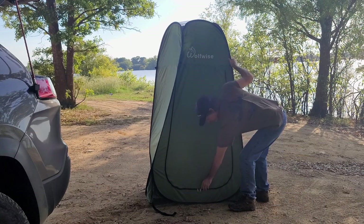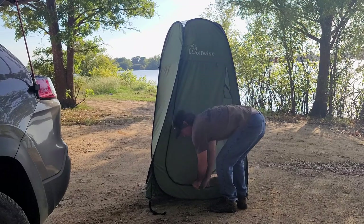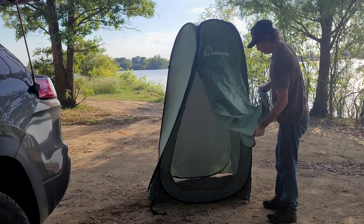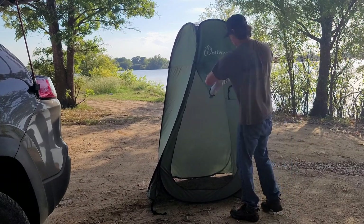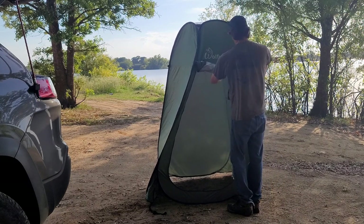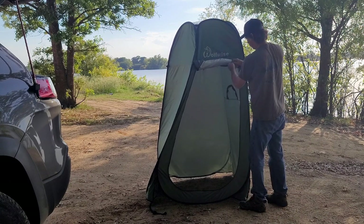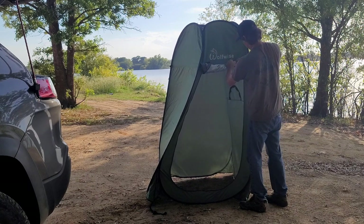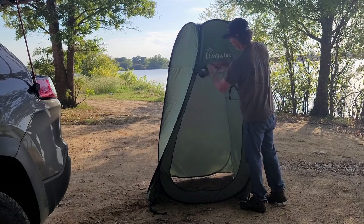This is your door. You have a double zipper door. And you can roll that door up. There are loops that will hold this in place on both sides.